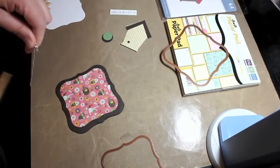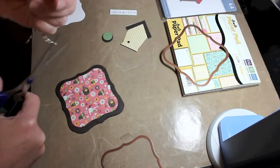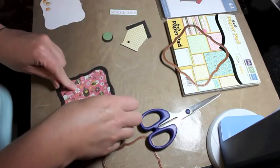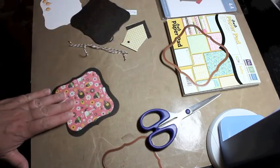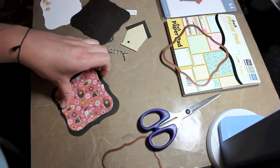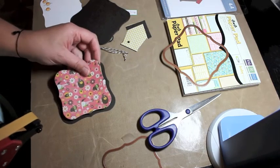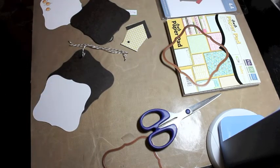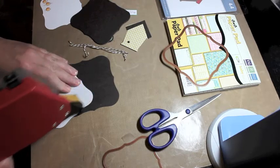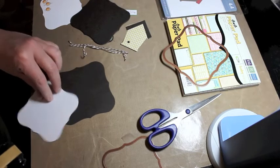I never go entirely around the card with Baker's twine — I always cut it and just adhere the sides, because I don't like to have a big lump behind the back of my cards. I'm trying to decide if I want the Baker's twine to go all the way around the card base or just around the pattern paper. In the end I decided to go all the way around the Bitter Chocolate card base and the pattern paper, so I'm going to adhere the pattern paper to that base.